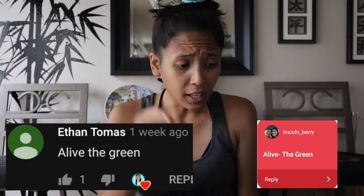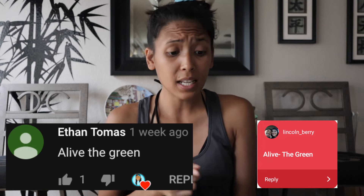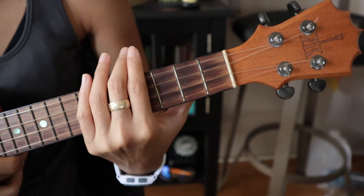What's up homies, welcome back to Teach Me Tuesday! Go grab yourself a tank top so we can show off our guns. We're going to learn how to play 'Alive' by The Green — this was requested by Lincoln, Barry, and Ethan Thomas. Grab your ukuleles and let's go!